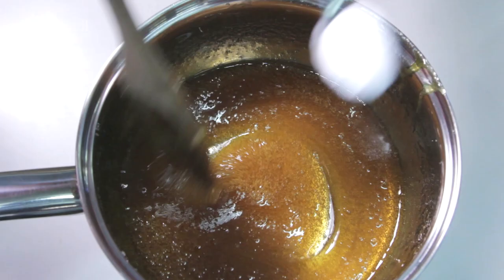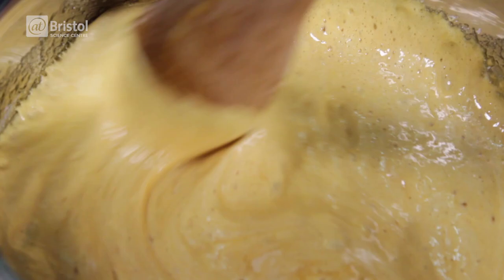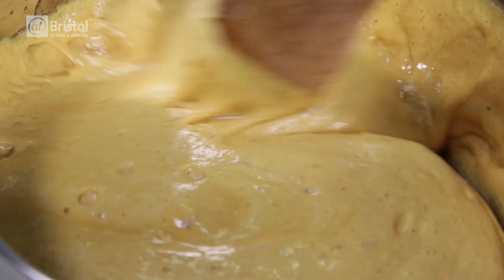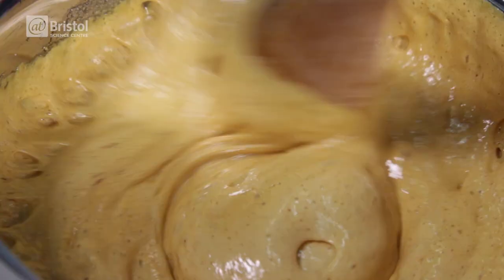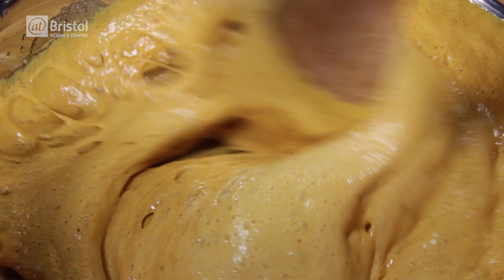Once you reach the temperature you want, take the mixture off the heat and add in one teaspoon of bicarbonate and stir. What you can see here is the breakdown of sodium bicarbonate generating carbon dioxide gas. In cakes and model volcanoes, baking soda creates carbon dioxide gas due to the presence of an acid. But in this case, it's the heat which causes the sodium bicarbonate to break down and releases the carbon dioxide into the mixture, causing it to bubble away.